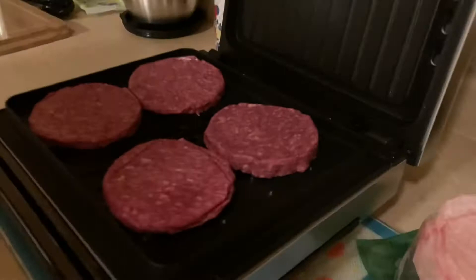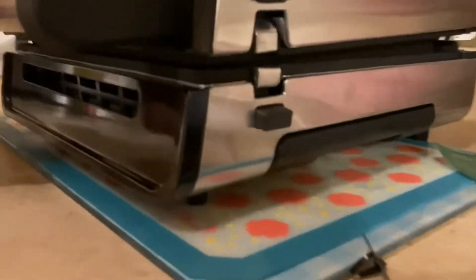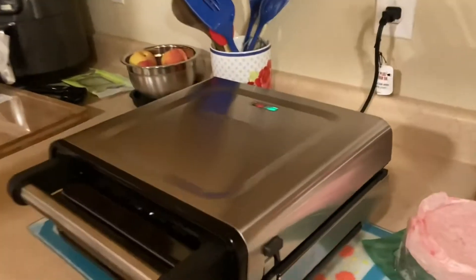Check it out, looks good. I think I'm gonna squish it just a little bit. I'd prefer my burgers to have thinner patties — to me it makes the burgers taste much better. Alright, now we wait.